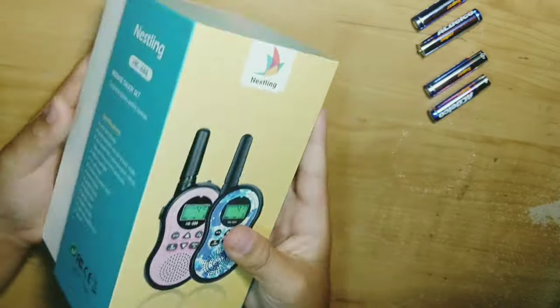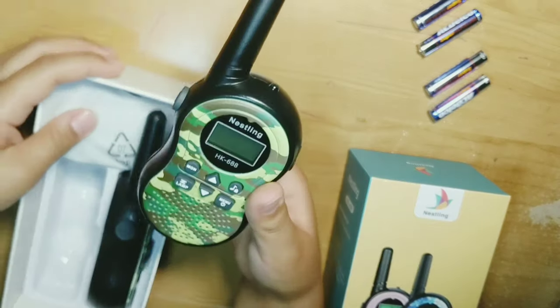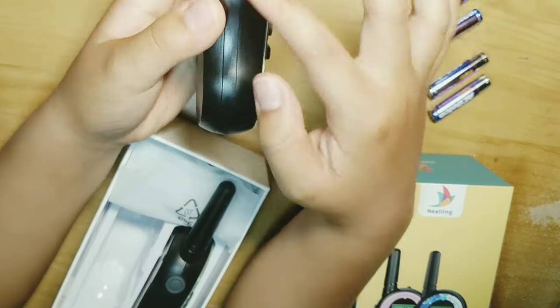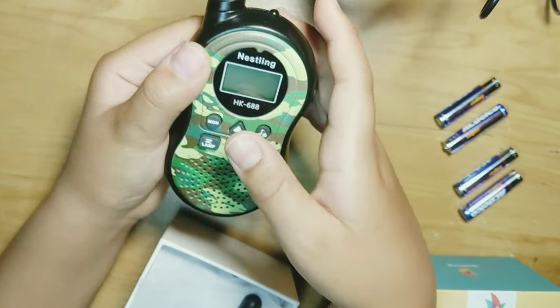Let's open it up. Right here we have the two walkie talkies. This one says Nestling right here, HK688. It has a speaking button right here, a menu button, a lamp button, and two arrows clicking up and down.